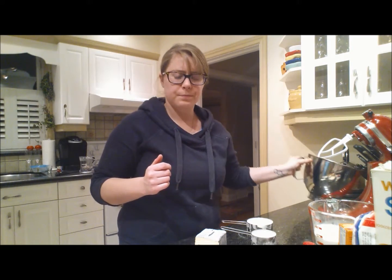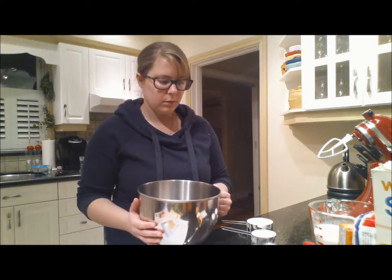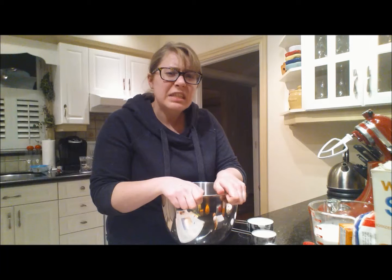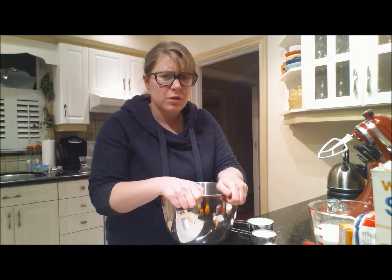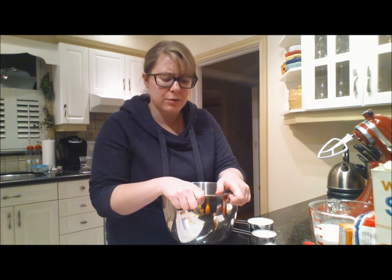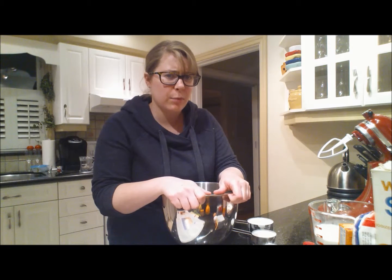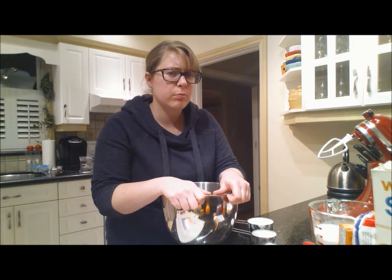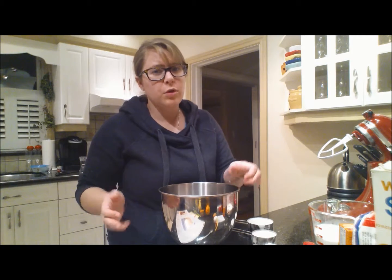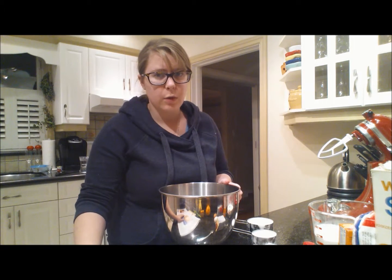In your mixer, you want to put in 16 tablespoons of butter. I don't understand the mathematical thingamajig of that. If you want to put 16 tablespoons of butter in there, you just put in a cup, because that's the same thing. We're gonna do it the way the book says, because I don't want to mess it up.